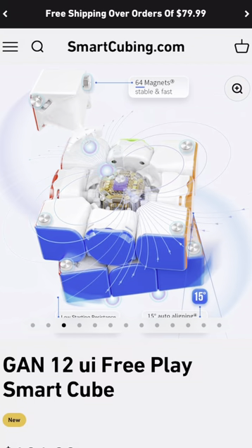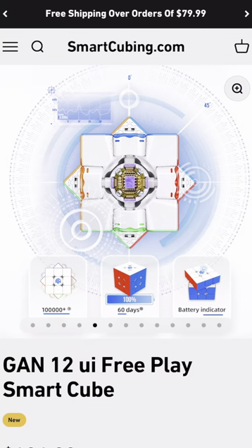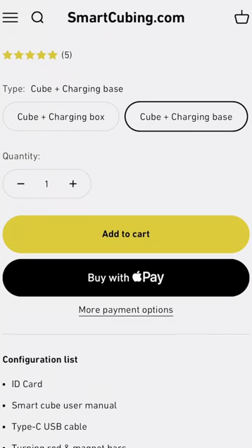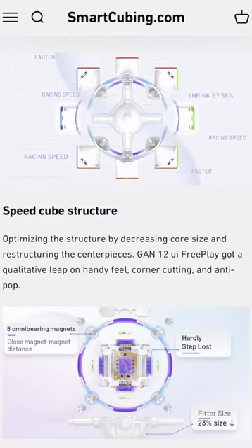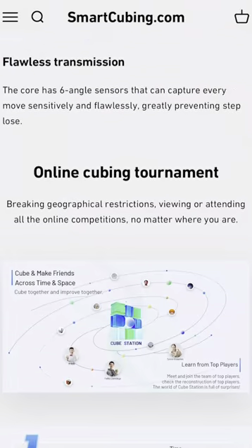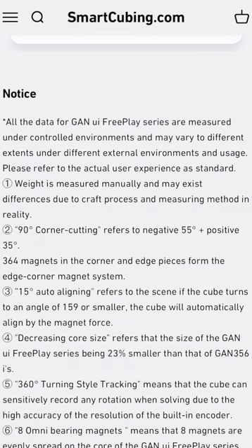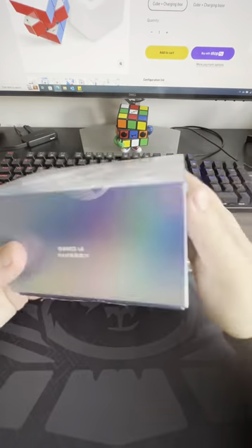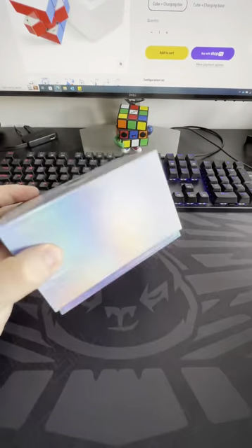There are two options available for the GAN 12 UI: the charge box and the charge base. Essentially the cubes are the same — the only difference really is just how you charge the cube. I do want to say that this video is not sponsored and I'm not being paid for this. I've just been asked to do an honest review and give my honest opinions, which is what I'm going to do.